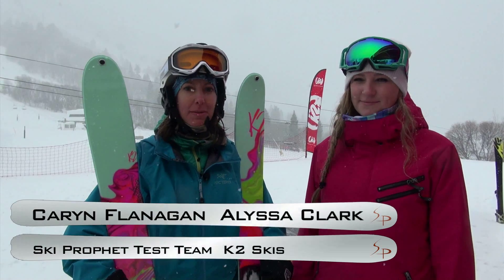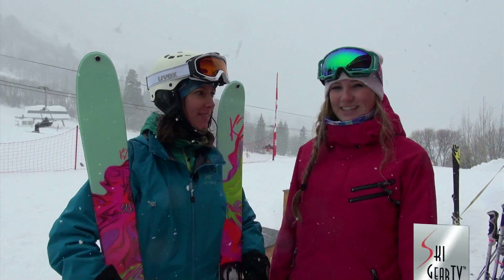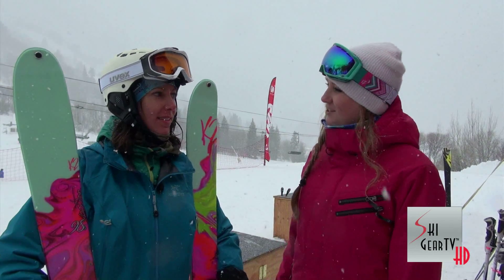Hey, this is Karen with Ski Profit and I'm here with Alyssa Clark of K2. You wear many hats at K2, Alyssa. Tell us what you do for K2. I do marketing for ski and snowboard. I'm the women's ski team manager and I run the women's alliance programs for both ski and snowboard.